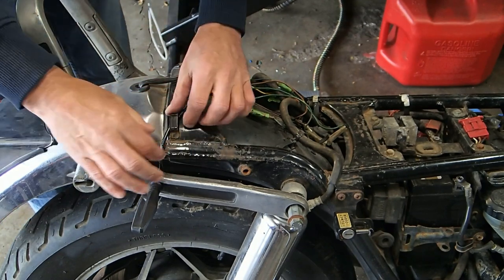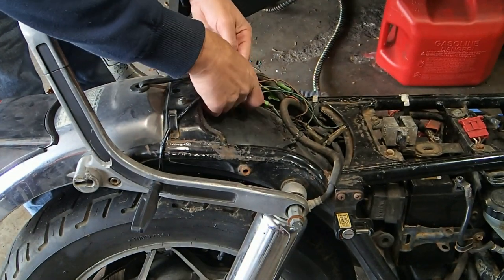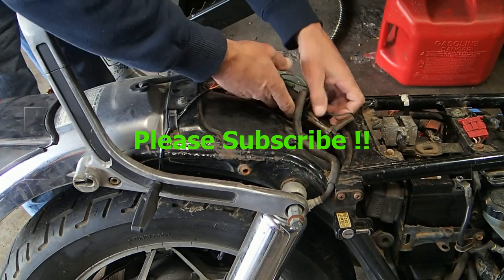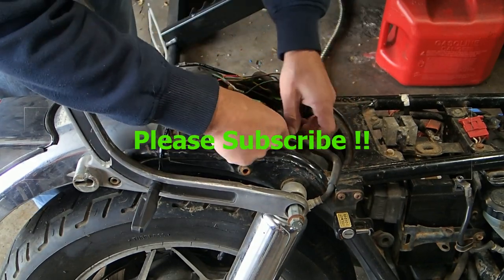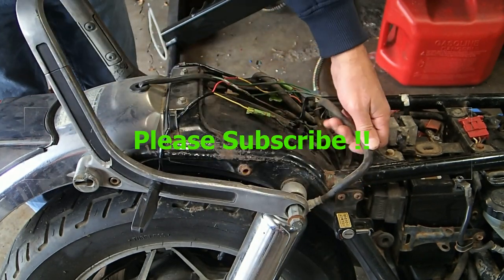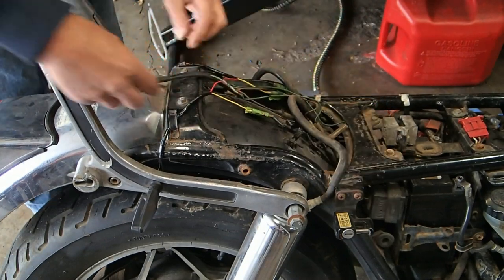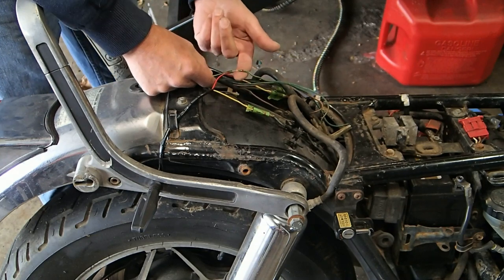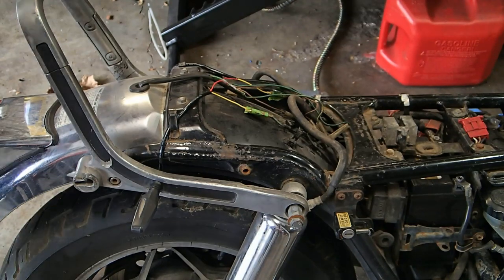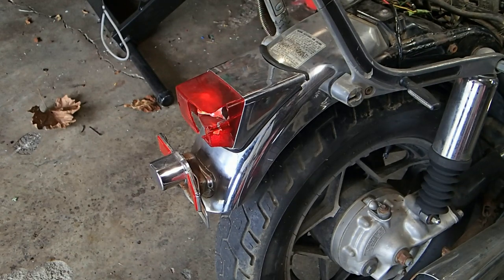First and foremost we need to get all this off, so let's start pulling the wires off. I don't think that needs to be removed, or that, or this — these are the air hoses for the air shocks. It's got air shocks in the back, which is really nice. The only thing that needs to be disconnected is everything back here basically.